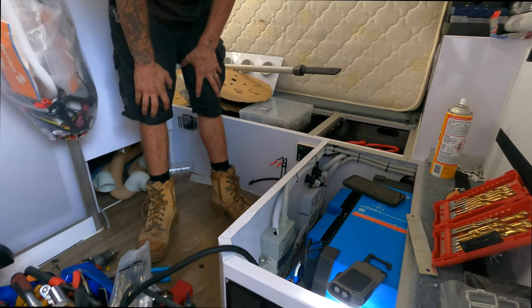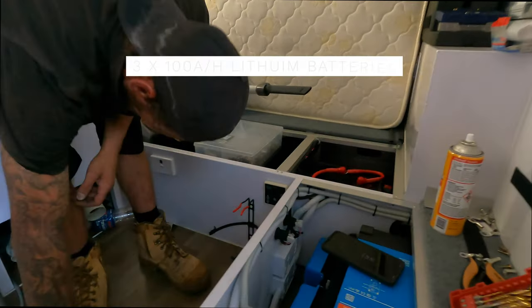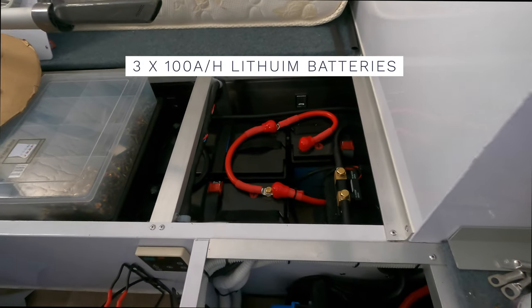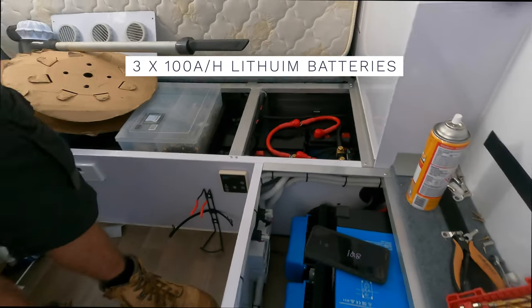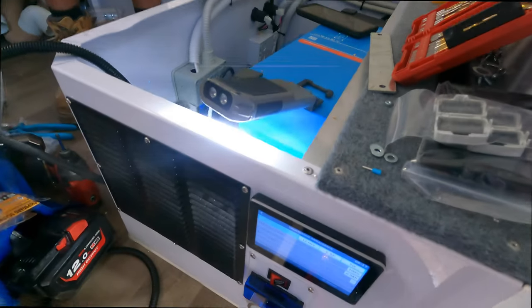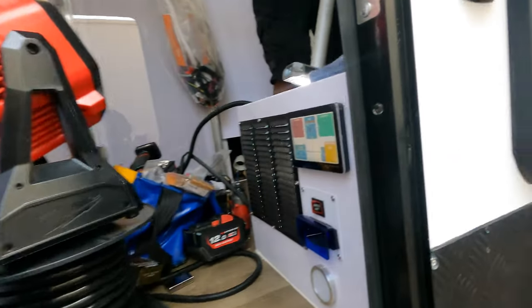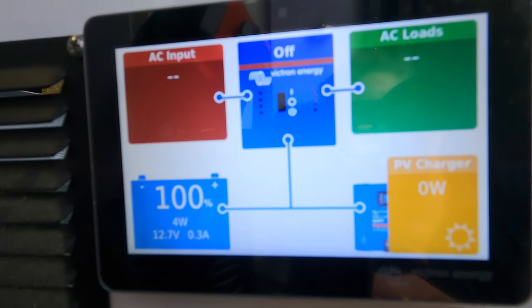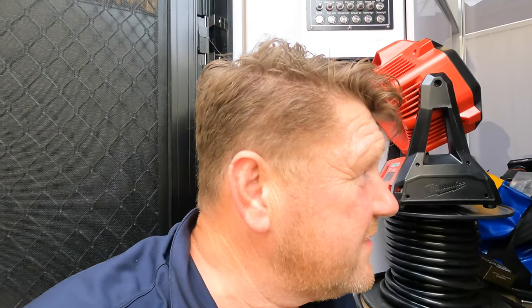The batteries are plugged in — look at that, neat as anything. 300 amp hours. It's not all programmed yet, but Alan will go through that in a minute. Once he programs it all up, we'll be able to see what it's doing. Then he's got to do solar and a few other jobs, and he's done.